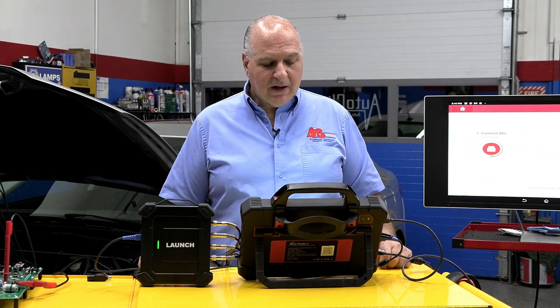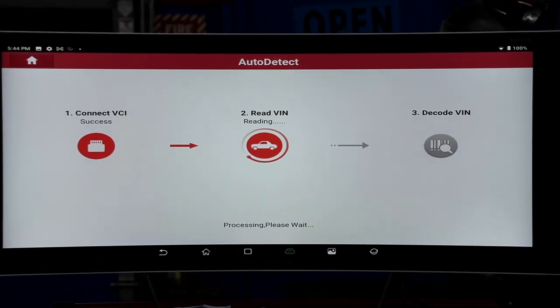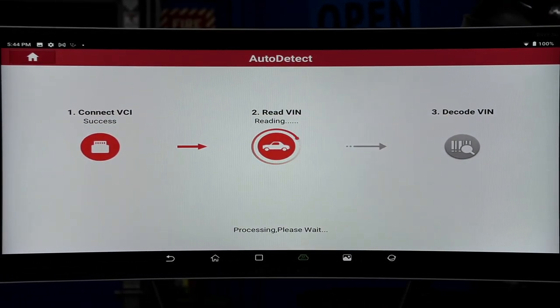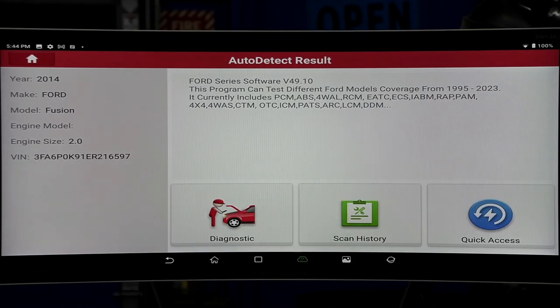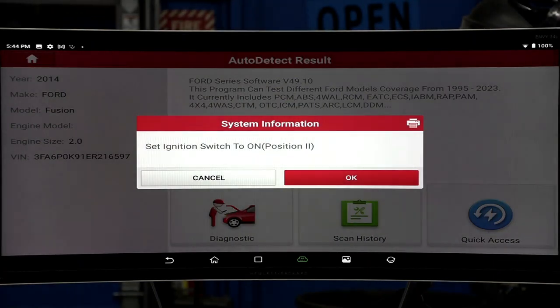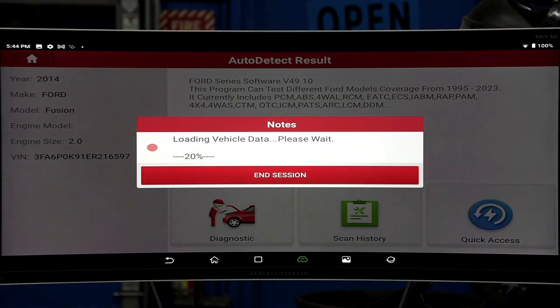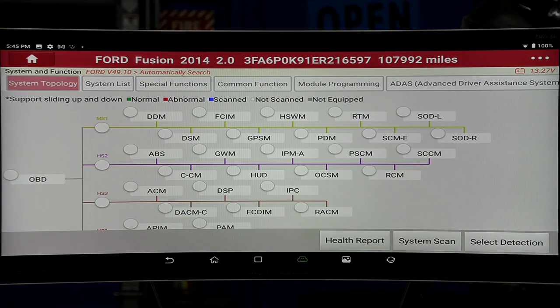We're going to hit Auto Detect and look at the speed that it goes through — it's going to give us all the information. We're going to do a health report, not a system scan, so we can get all the information and actually email it. We hit Diagnose so you can see all the info right there. That humming noise in the background — we have a maintainer on the vehicle so the battery won't go dead and we won't have any issue going through all the different modules in the car.